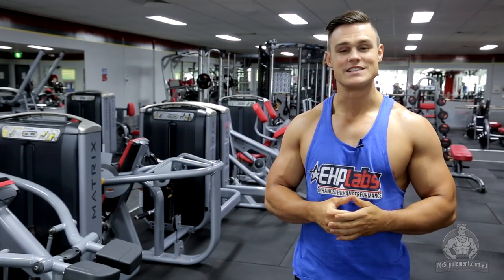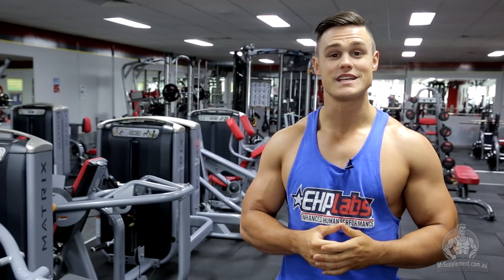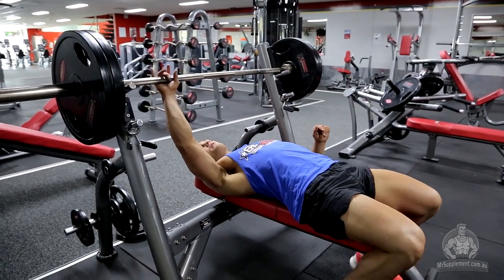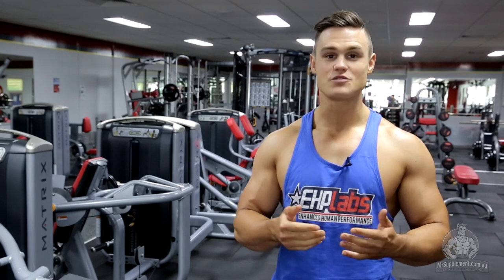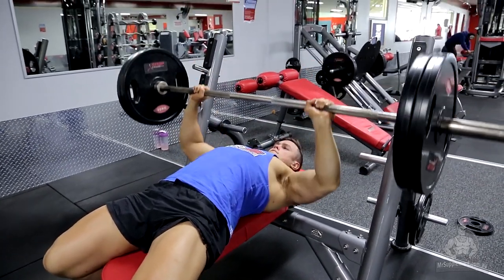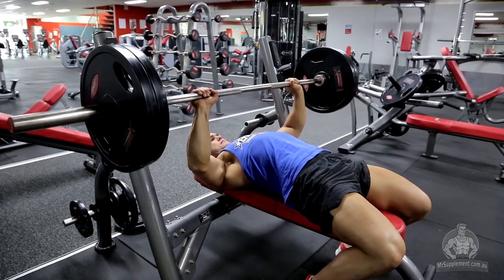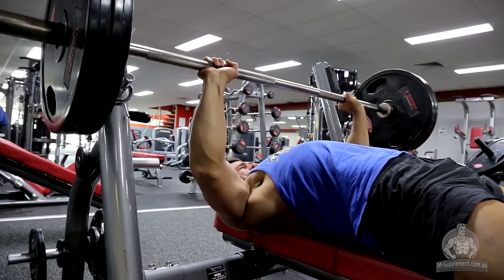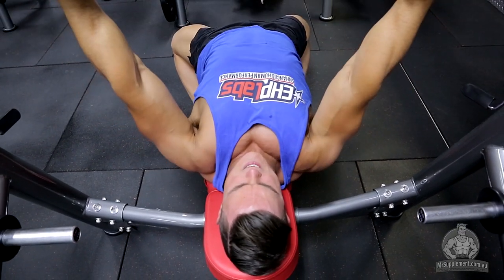The first exercise we're going to go through today is the barbell bench press. The barbell bench press is a basic compound movement that helps with overall pec development. To start off, we'll lie flat on the bench. We'll place our hands just outside shoulder-width apart before unracking the bar, retracting our scapular back and pushing our chest forward — this will be our starting position. Take a nice deep breath in and maintain this breath throughout the entire movement. The bar will then slowly descend towards our pecs, making sure that the bar is in line with our nipple line. The bar will come all the way down with a three-second eccentric before driving up explosively through our pec muscles. As this is a basic compound lift and the first exercise in my routine, I will usually do four sets of between eight to ten repetitions with about 60 to 90 seconds rest between each set.